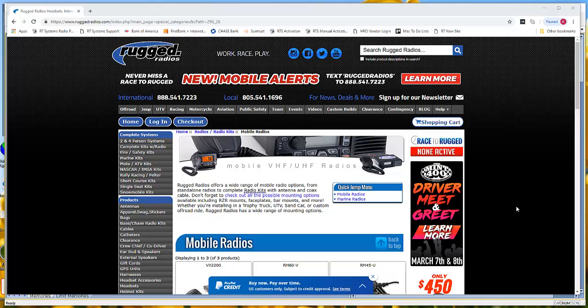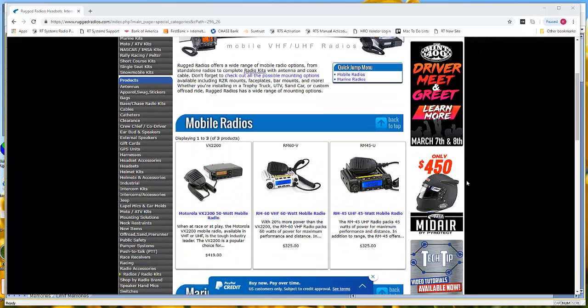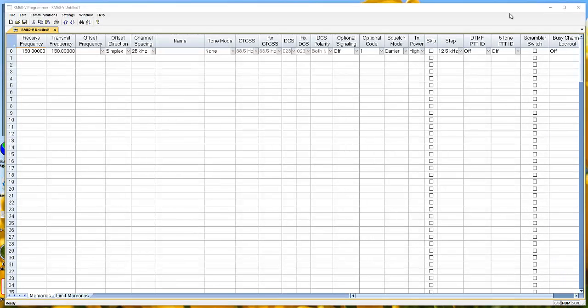Hi, it's Karen at RT Systems. You need a radio for off-roading, you've outgrown your handheld, and you've decided you need a mobile. You come to the Rugged Radio site and decide the RM60 is the one you're going to get. When you place the order, you're told you'll be programming frequencies into it and you think, oh my gosh, what have I gotten into? Let me show you how easy this is and how much better it's going to be. Contact RT Systems and tell them you've got the RM60 on the way.